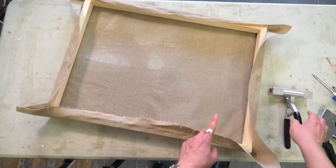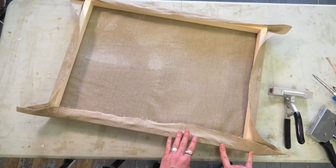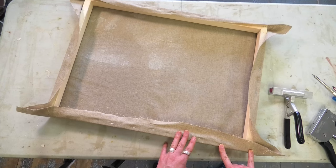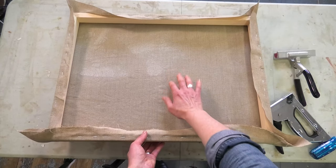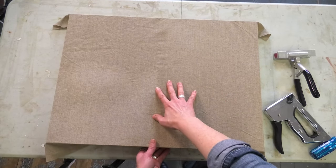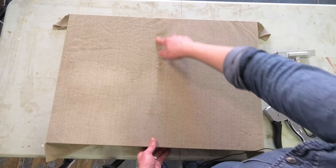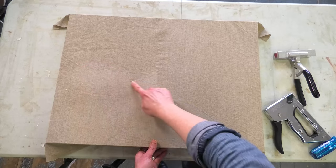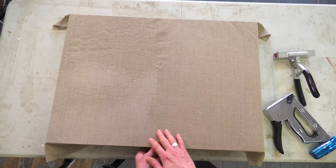Continue stretching around the canvas until you're maybe about two and a half to three inches away from the corner on either side. You can see the canvas is nice and tight with still a little bit of give, which is nice. There's still a bit of a wrinkle here, but those will come out with some water — I'll show you how to do that at the end.